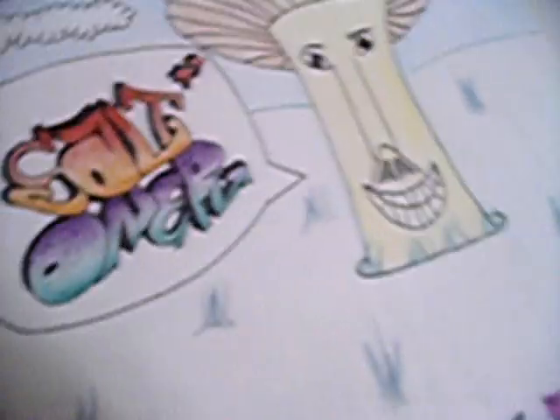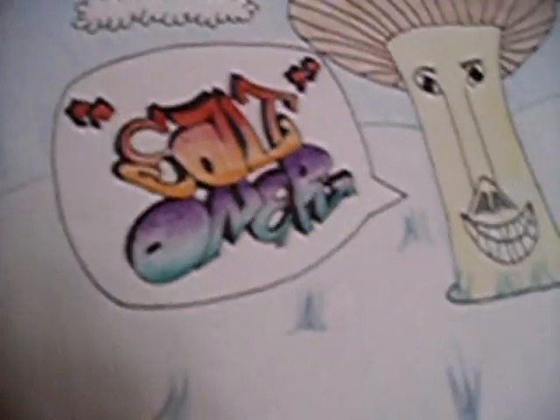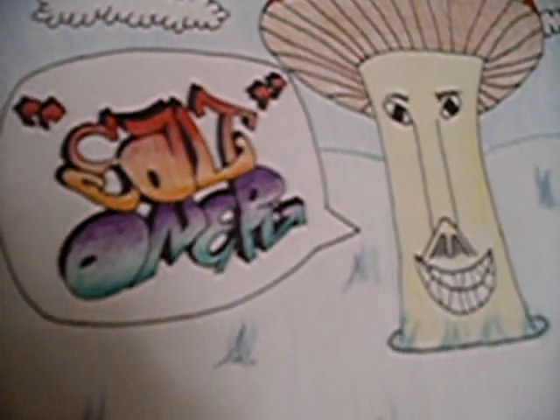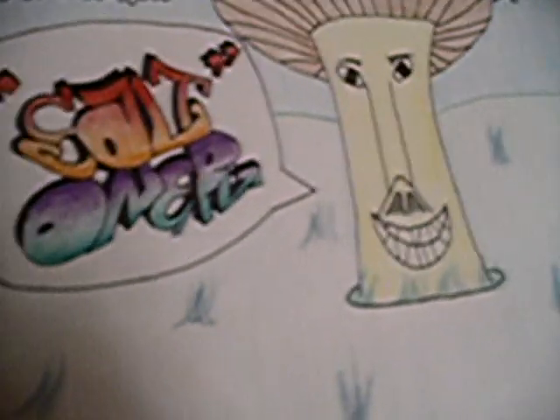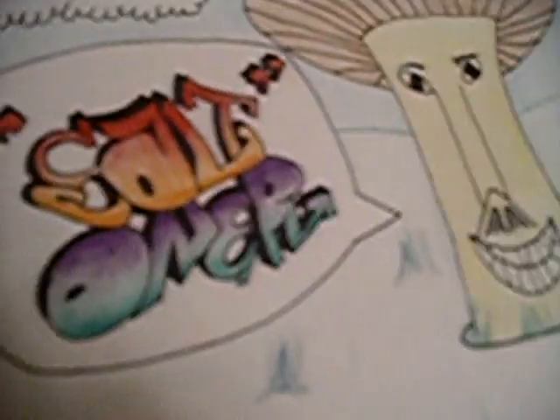I want to show you guys this — this is a little piece I did in colored pencil, so it's not like really bright or anything. I like it, I thought it came out well, I was just sketching and it turned out pretty good.